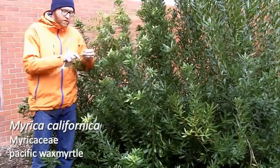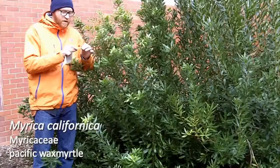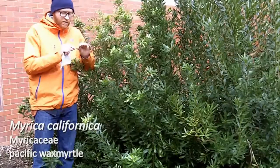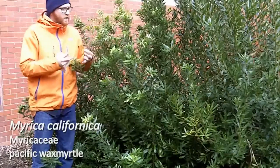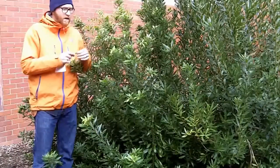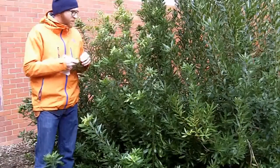It has a sort of coarse serration generally on the upper half of the margins. You see some glands on Myrica californica, but it's not nearly as resinous, not as covered in these waxy glands as you see in Myrica serifera.